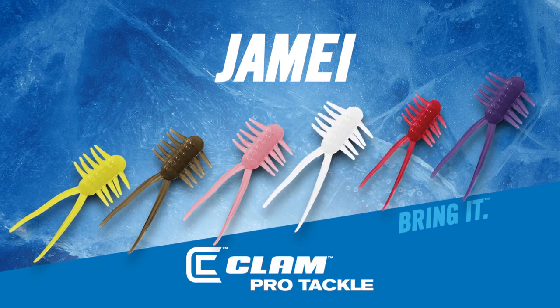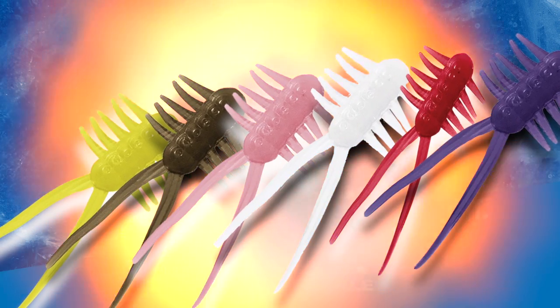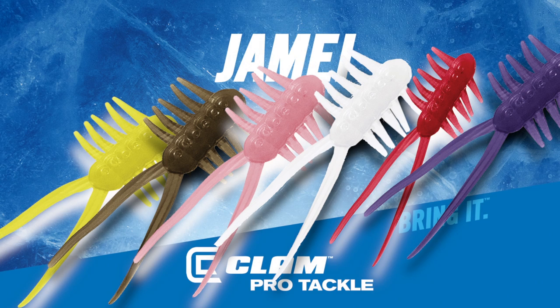The Jamie is available in six assorted natural bug and glow-in-the-dark colors, giving anglers a variety to choose from when finding the right one for the right conditions.